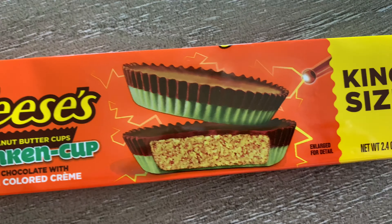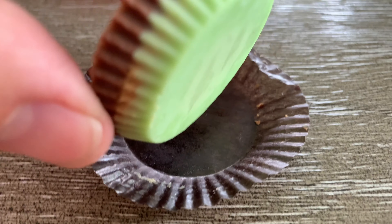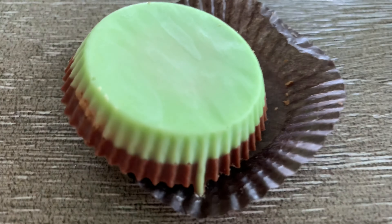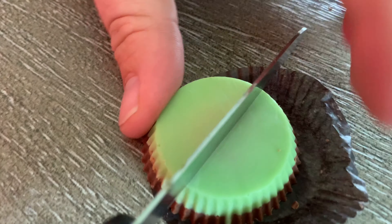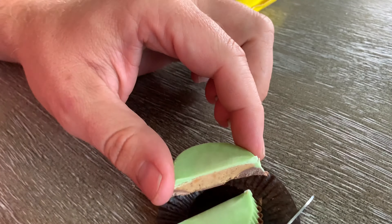It's supposed to be like Frankenstein, right? So let's break it down. I was hoping the peanut butter itself would be green, because that would be cool. What they did is basically made the chocolate on the bottom green. So that's what you have, and that's how it's a Frankenstein — the green monster.